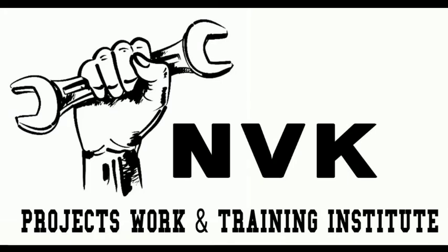Welcome to NVK Projects Work and Training Institute. In this video we discuss about solar water sprayer.